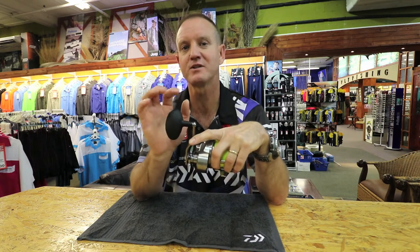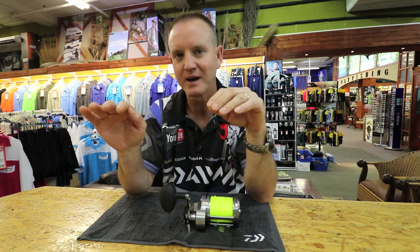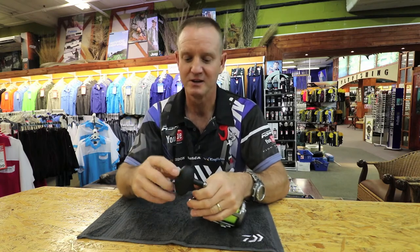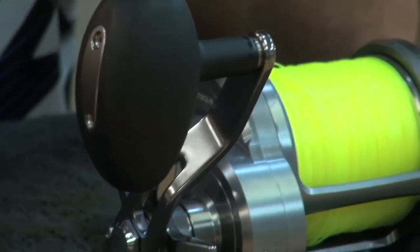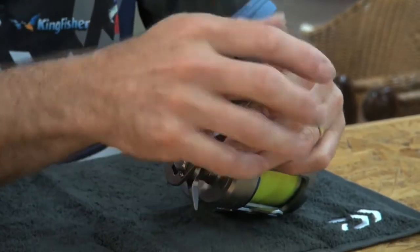The handle is another place where you end up with a lot of smell. You're cleaning, you are filleting baits — chaka, sardines — and you end up with a lot of smell on the actual handle. So take a cloth with a bit of soap and just rub it, clean it off to get any of that excess oil from your bait off.